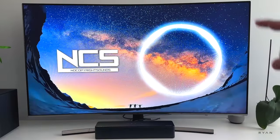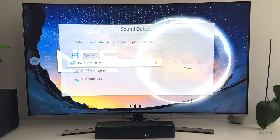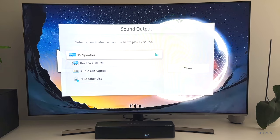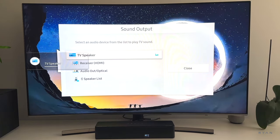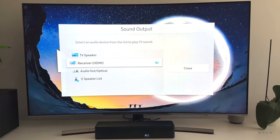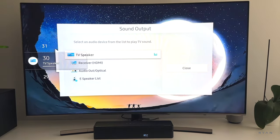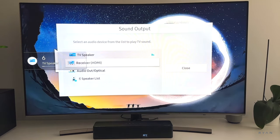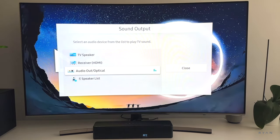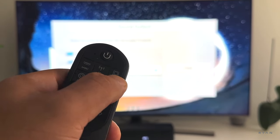Next, let's compare the sound from the TV to the sound from the soundbar. Pretty big difference. Of course, you can also use the optical out — for that you need to select optical there on the remote.